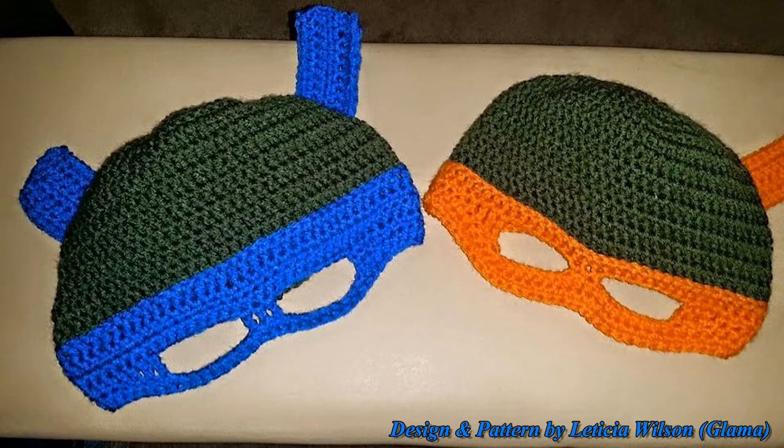I think I've mentioned everything I need to mention. I hope you enjoy this tutorial — let me know how your hats turn out. Alright guys, have fun!